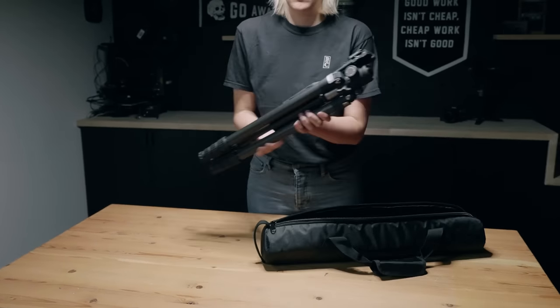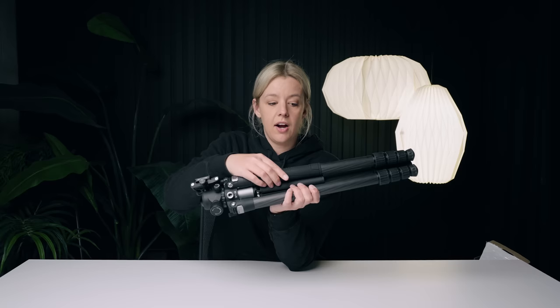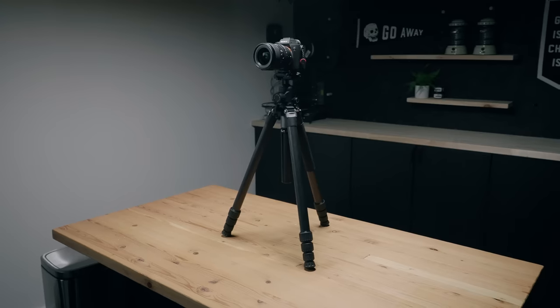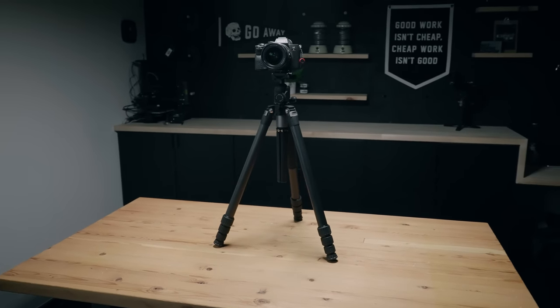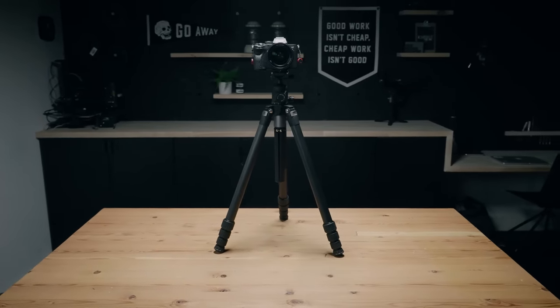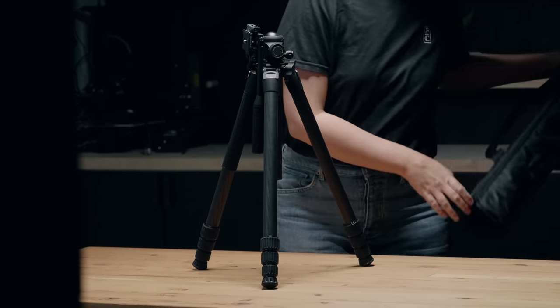The entire tripod is black except for these little matte silver pieces. It's got this awesome silicone grip here. I really like this for carrying around a tripod when it's cold outside and I'm not wearing gloves. This is made of carbon fiber, so for a full-size tripod, this is really light. Having a tripod that's light is something we always look for when it comes to what gear we're bringing for our big projects.